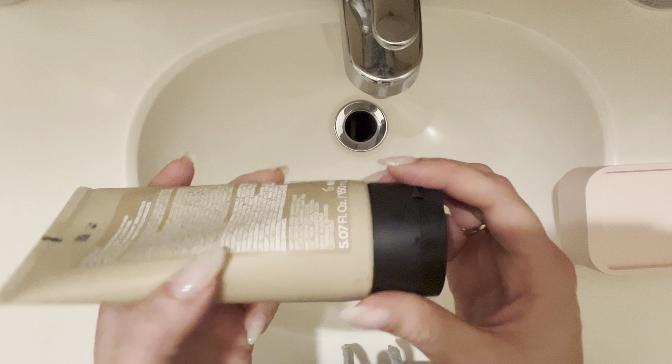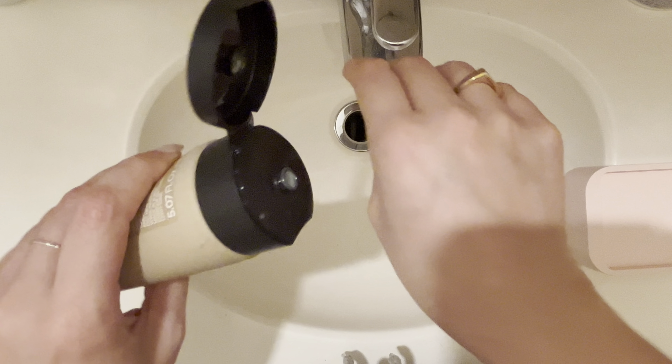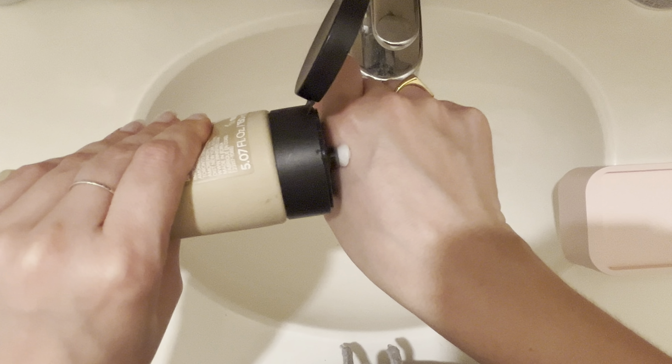I personally found that if I use it every single day it does start to dry out my skin, but of course it's going to vary from person to person.